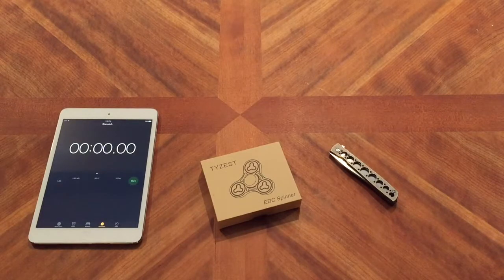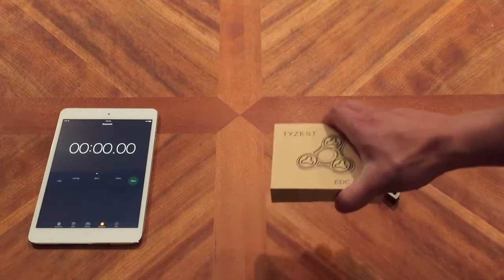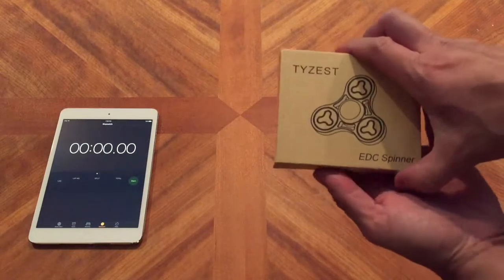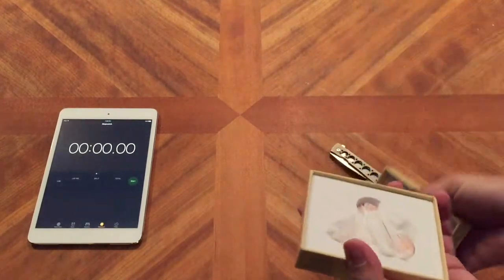I bought this EDZ spinner from Amazon. TyZest is the brand. Let's take a look — just arrived today. Pretty quick shipping using my Prime membership.